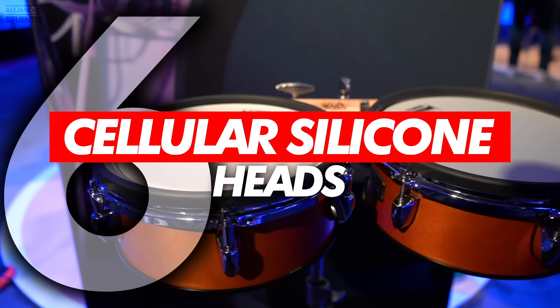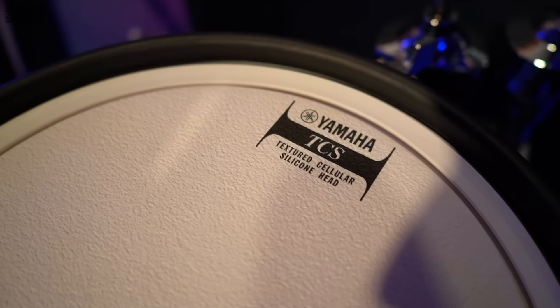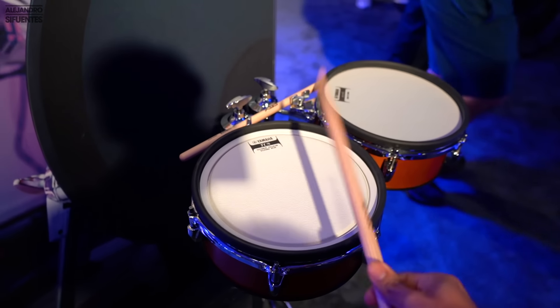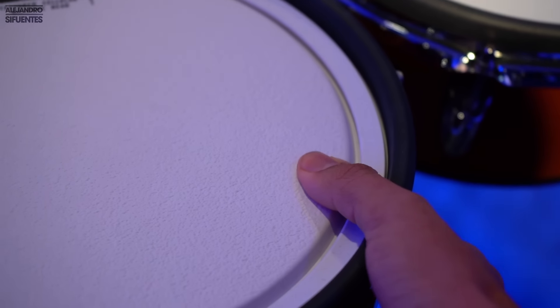Number 6: Yamaha Textured Cellular Silicone Heads. If you are looking for the most silent drum heads in the market right now, I would say these are definitely the most silent I've ever tried — they are crazy silent. This was my first time playing silicone heads and they kind of feel like a sponge. Feels like you're playing on top of SpongeBob — a lot of rebound, but crazy silent.